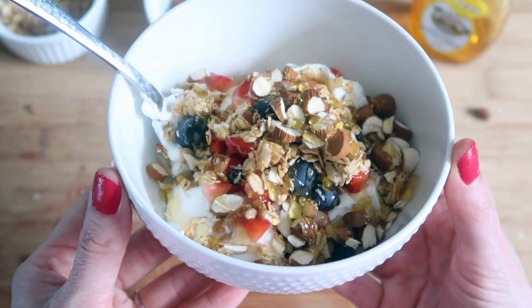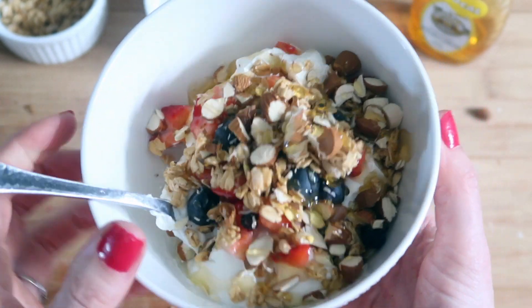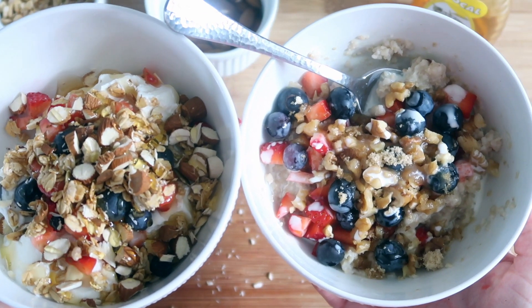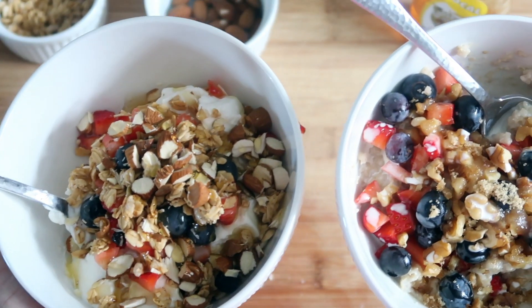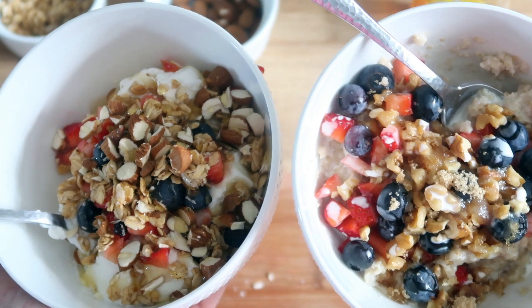And that looks beautiful, delicious, and very appetizing. So here you have both snacks — both colorful, both healthy, and two options that I love. I really hope you enjoy. If you try it out let me know if you like it, and I will see you in the next video. Bye guys!